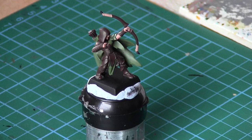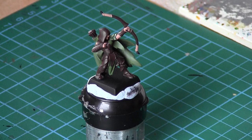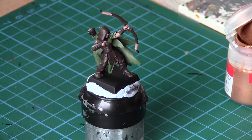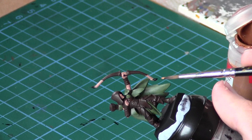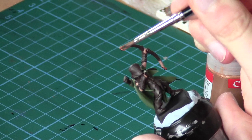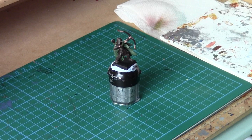I've just painted all the flesh areas on the model with Talon Flesh, or Cadian Fleshtone. I've also used it on the lighter pieces of wood on the ends of the bow. Now it's a really small step — I'm going to go with some Dwarf Bronze, or Hashut Copper in the new paints, using the base coating brush. We'll apply this to the ends of the bow here just to give the model some metallic on the weapon. Then we're ready to start washing.